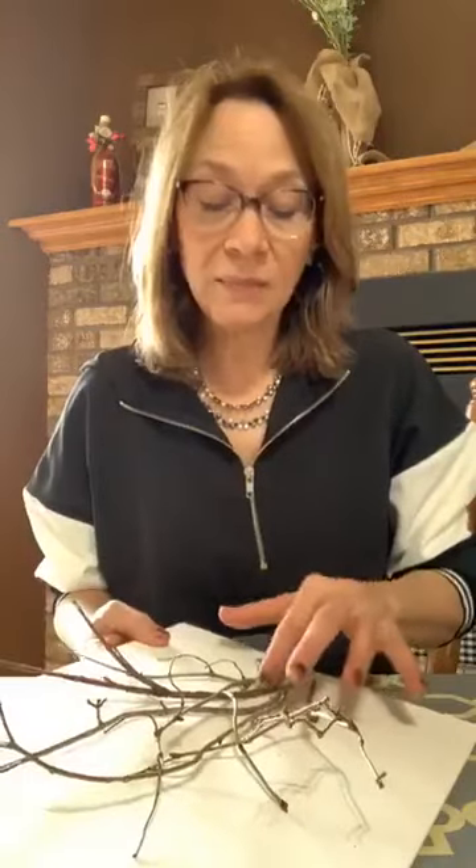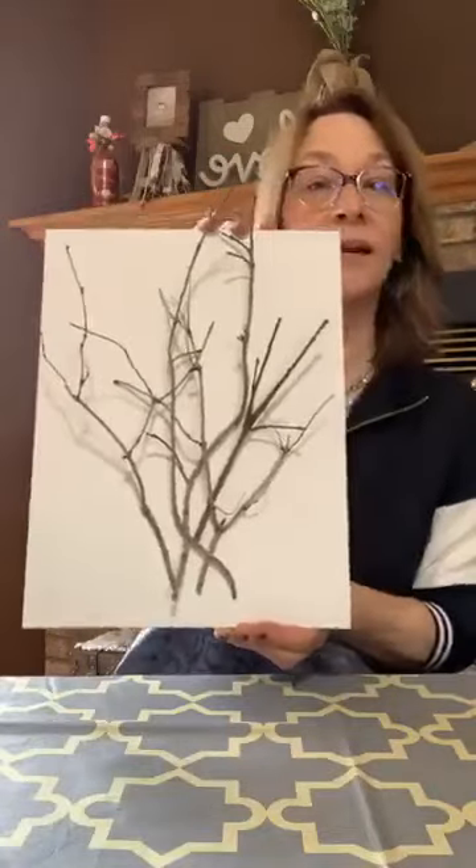Grandchildren will love it — keep the kids busy. And they can go gather the branches. That's the start. I have a couple extra but I don't think we're going to need them.